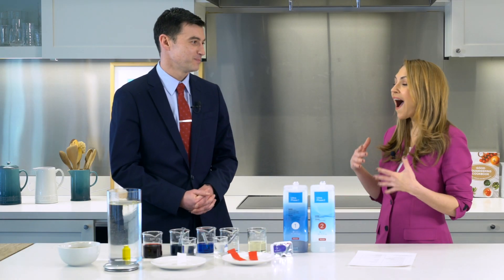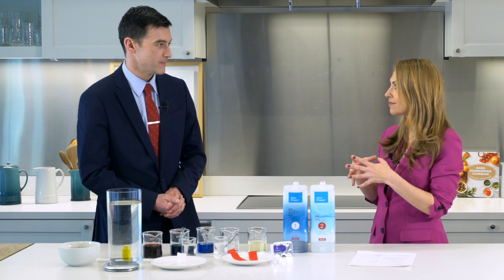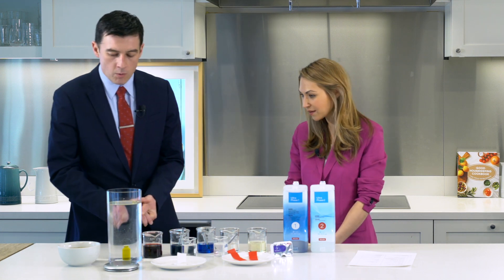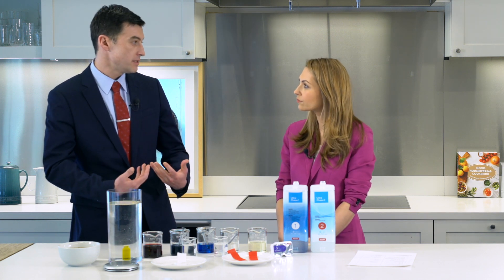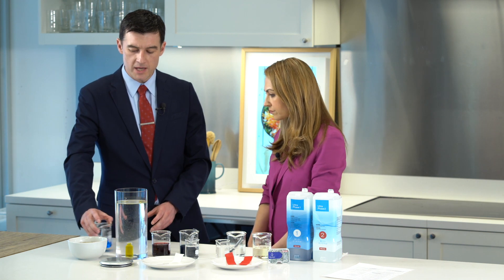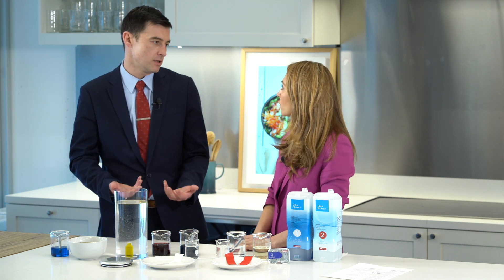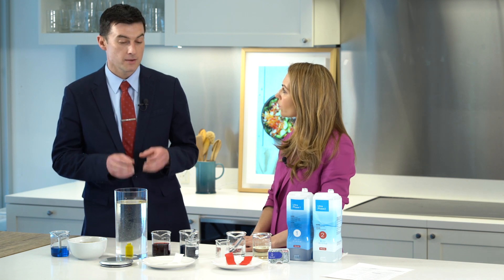I understand you have an experiment to highlight how the detergent and the washing machine go hand in hand. Absolutely. We have a series of demonstrations I'm going to do for you today. I've set up a few different simulations which will articulate why Miele has this two-phase detergent system and why we've done the things we've done within that system. The first thing I want to do is simulate a really simple type of stain — a surface abrasion — and highlight one of the key benefits of Miele's twin-dose technology, which is proper dosing.